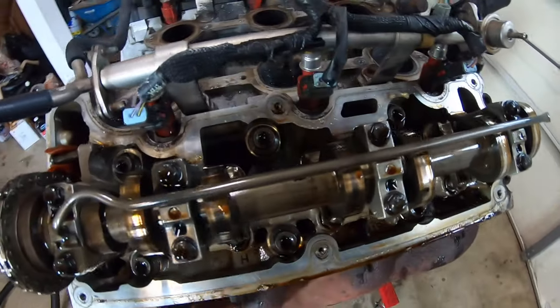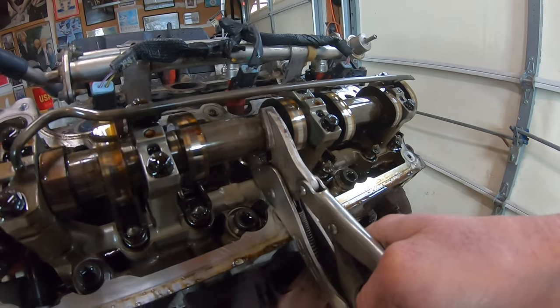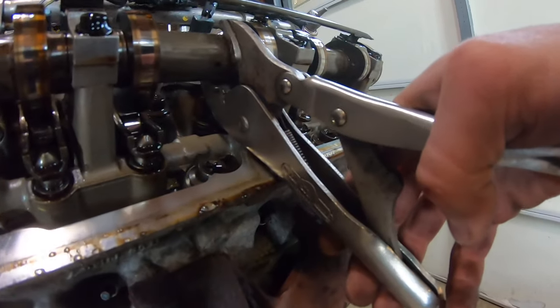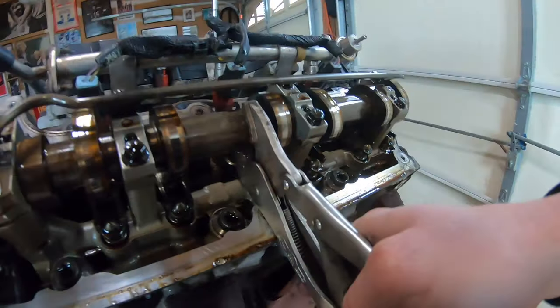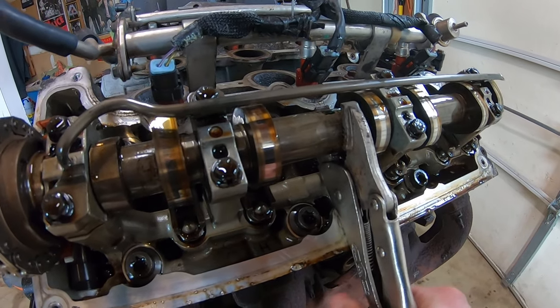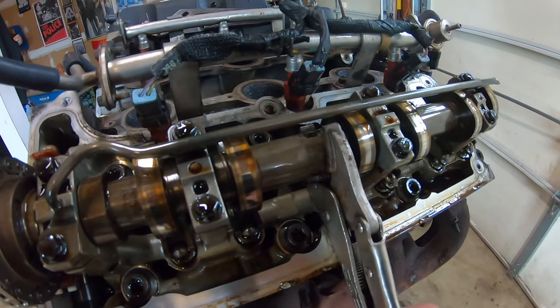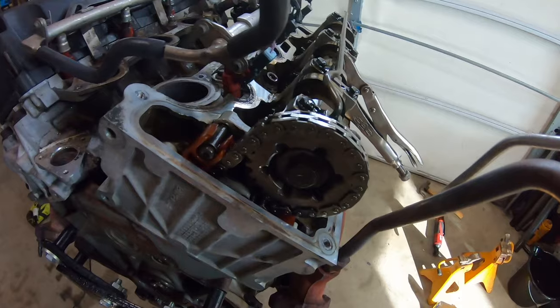The first thing we're going to do is take a pair of vice grips and clamp down on the camshaft. Take your vice grips and you want one edge completely against the valve cover surface. With it resting against the surface, go ahead and clamp nice and tight so that the cam does not move.